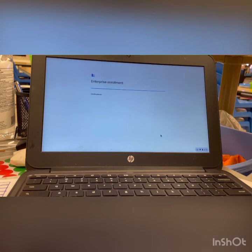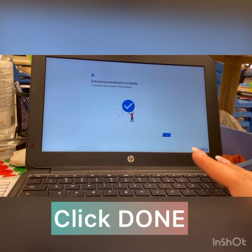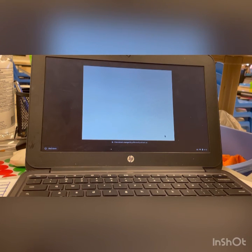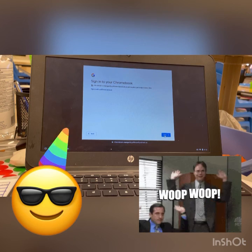If your devices are managed, you're going to go through enterprise enrollment — it should complete all of that on its own. So we're going to hit Done, and then the next step is it's going to take us to the login screen and we are ready to go.